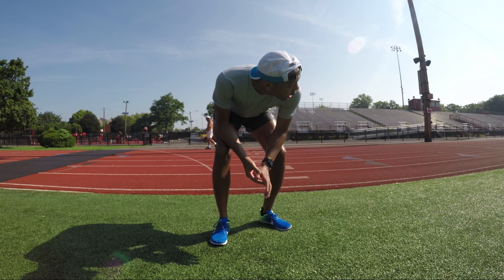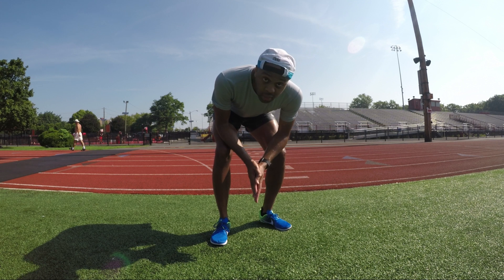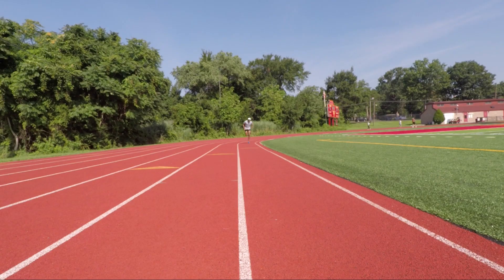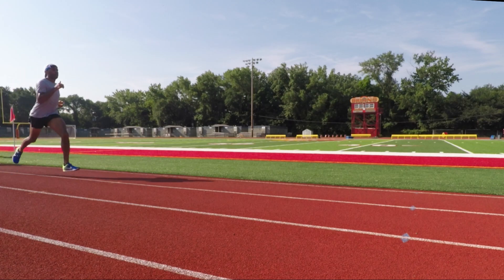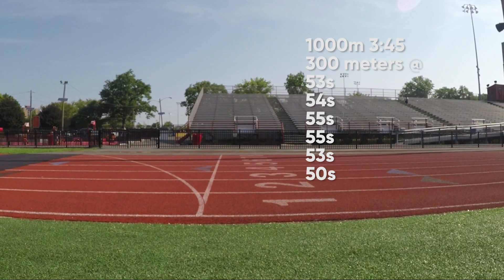My last rep. I like to go 52 seconds or faster — let's see what happens. 50.4 on the last rep. That was a great workout. I'm stopping at 6. I guess it was a bit tougher than I thought it would be, and I started off way faster than I should have.